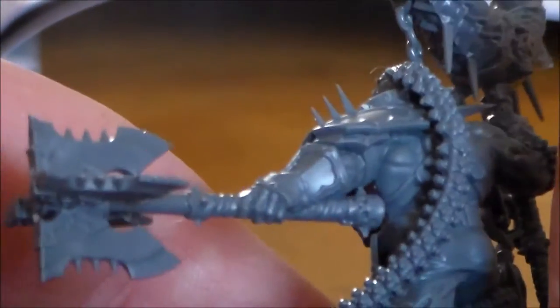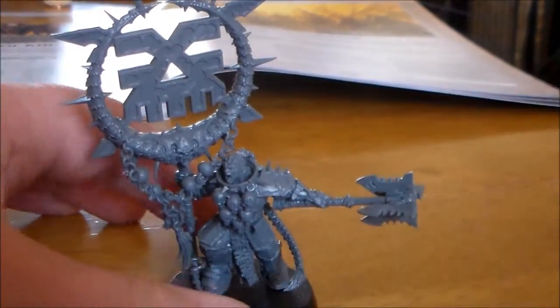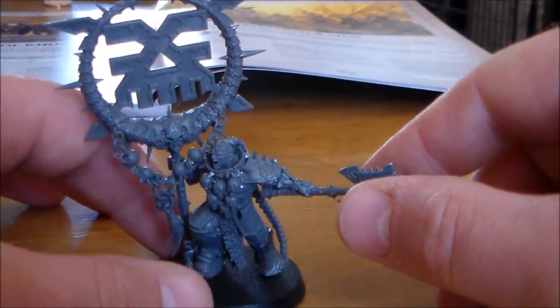And the weapon he has is an axe — it's like a four-sided one, it's pretty cool looking. Beautiful model. One of those ones that if you're going to paint it, it's going to take a while and you're going to have to use pretty much all your paints.